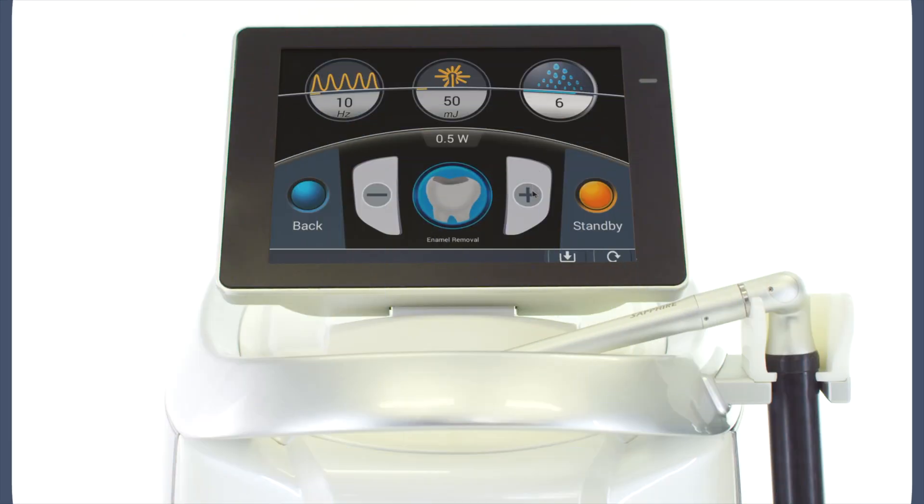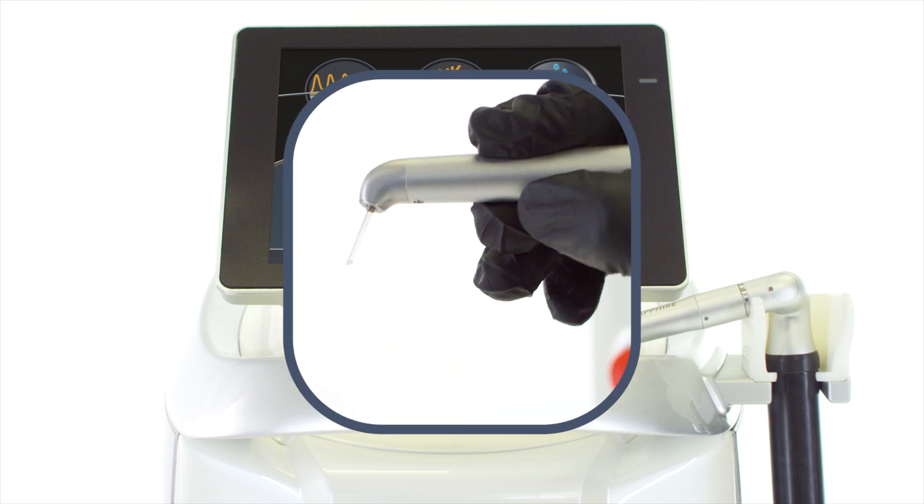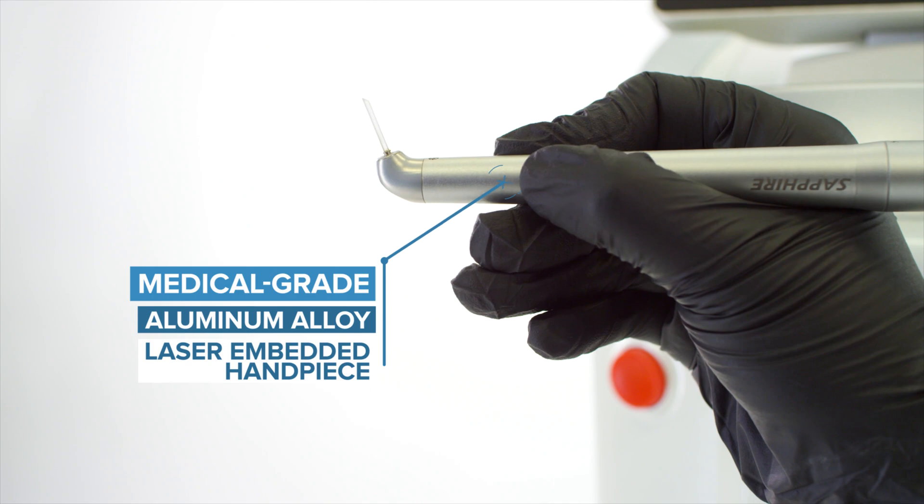The advanced user interface has 20 built-in treatment protocols with a two-step navigation design, and is fully customizable for storage of preferred treatment parameters. The Sapphire comes with a medical grade aluminum alloy laser-embedded handpiece that is carefully crafted for ease and precision when delivering the laser.